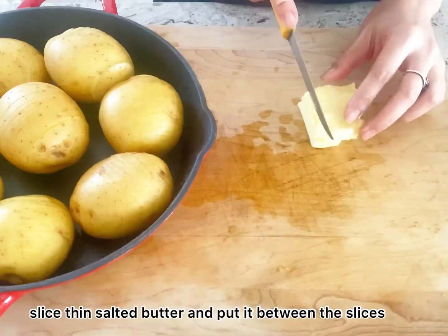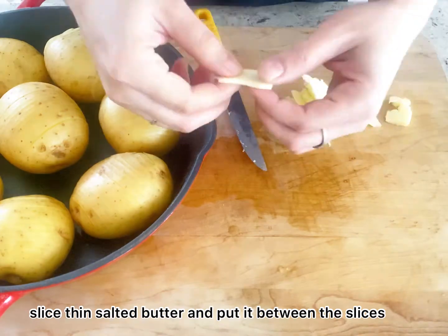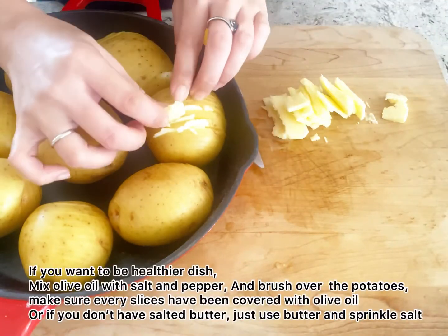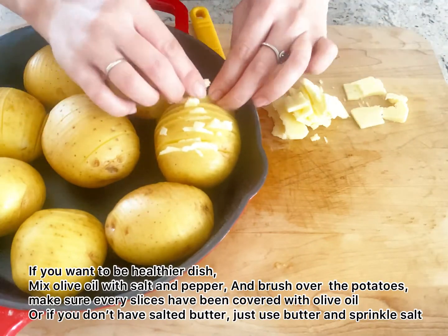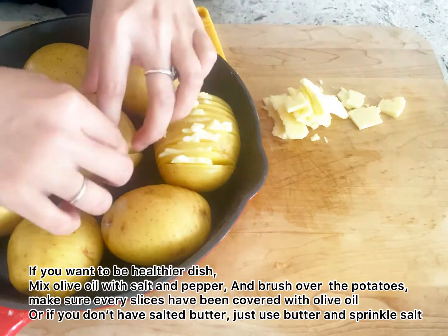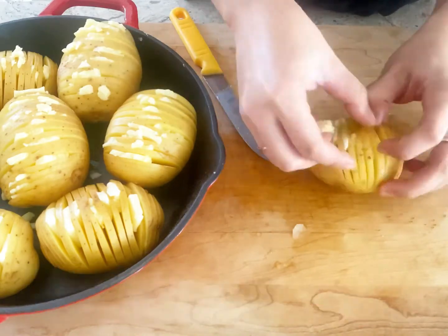For the best taste in every potato slice, Mom usually slices thin salted butter and puts it between the slices. If you want a healthier dish, mix olive oil, salt, and pepper, and brush it over the potatoes, making sure every slice is covered. Or if you don't have salted butter, just use regular butter and sprinkle it with salt.